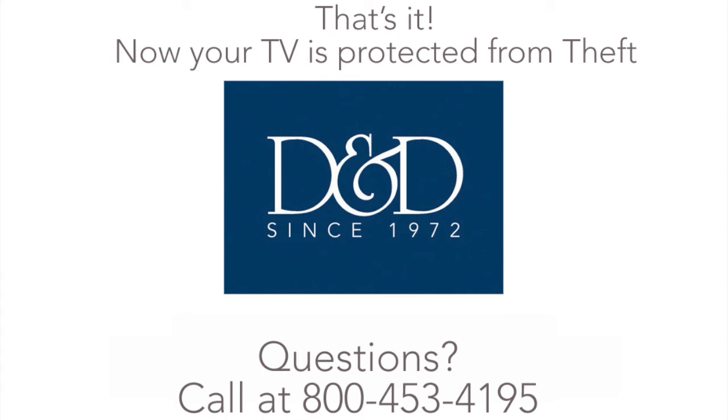If you have any questions, give us a call at 800-453-4195.